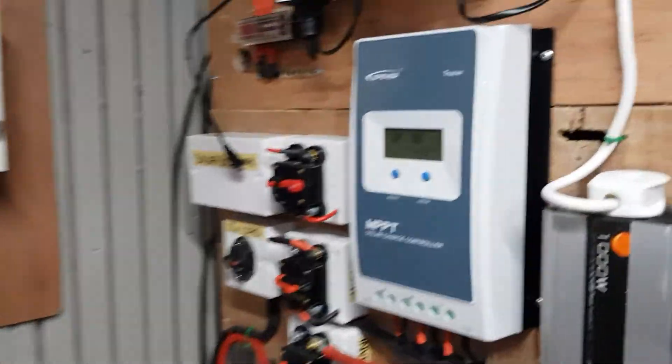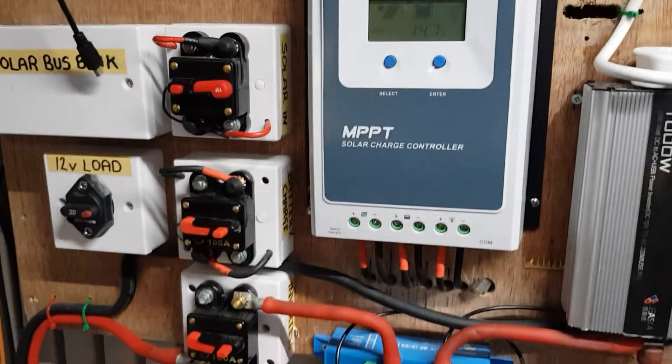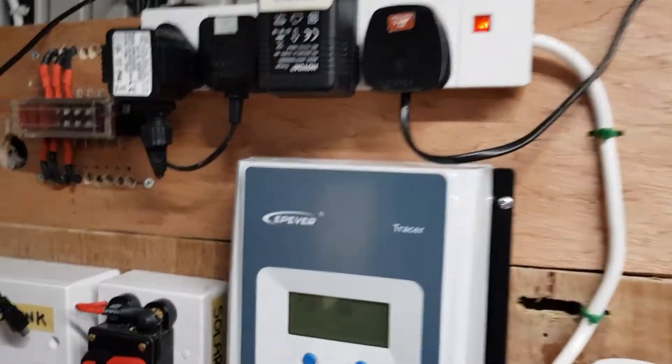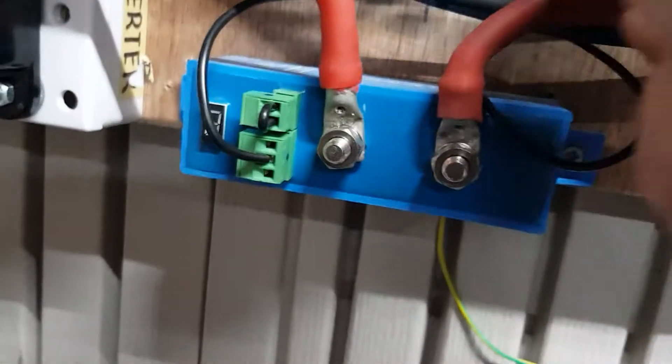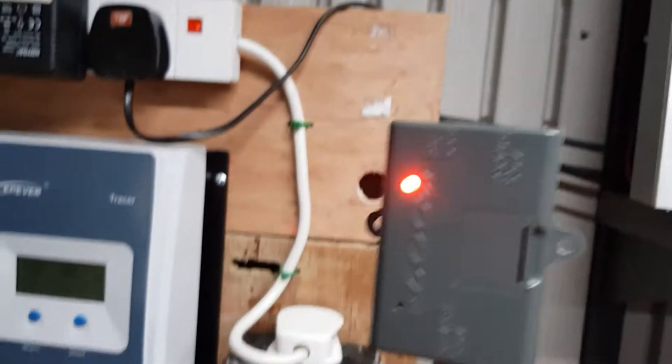Now over here I have another setup — it's the exact same charge controller, exact same E-logger — and when I plug it into the exact same port, this time the light immediately goes to red.